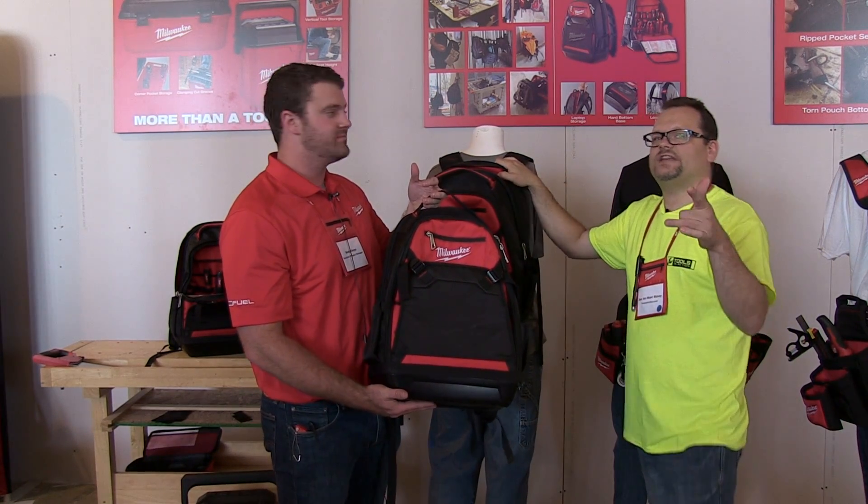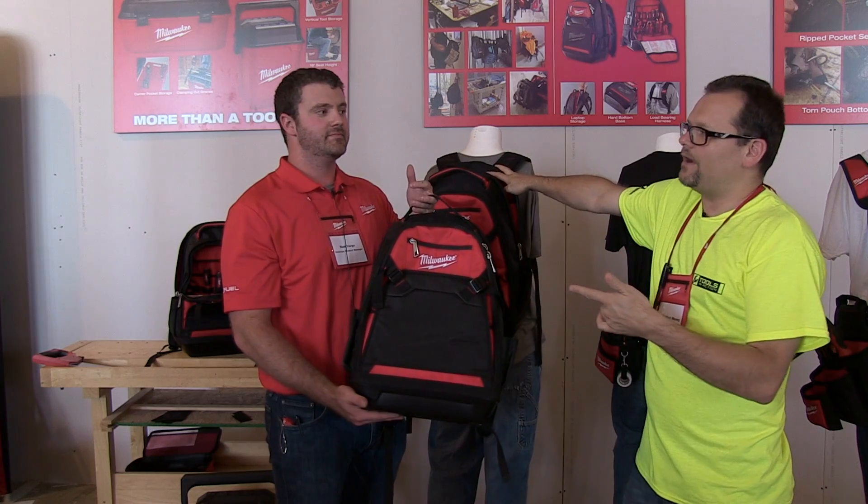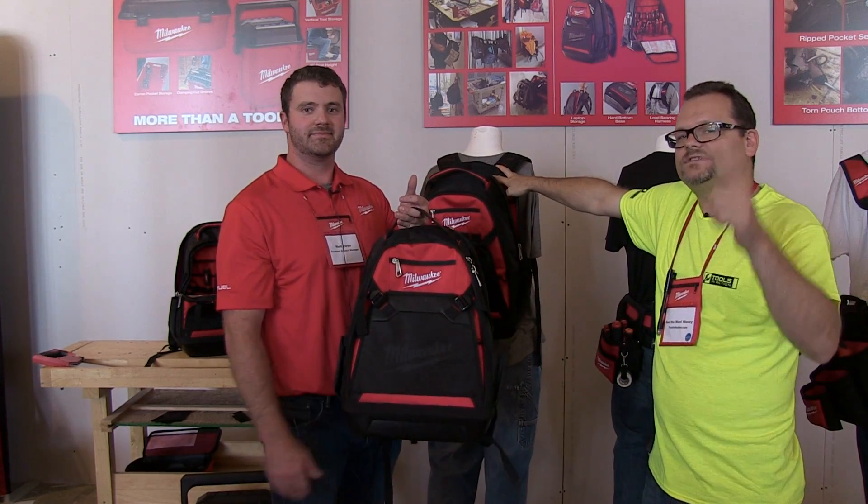All right, that's it you guys. Check it out at ToolsInAction.com. Don't forget to check out MilwaukeeTools.com.